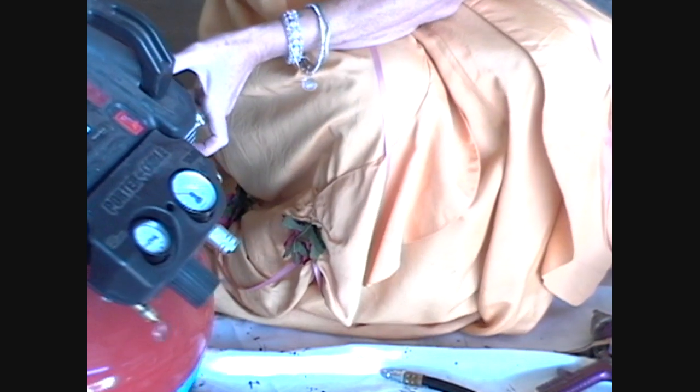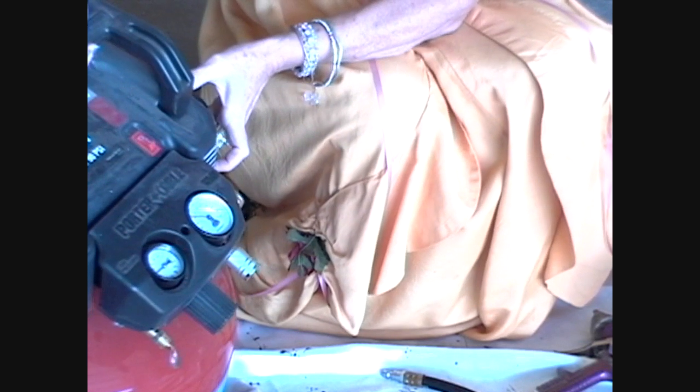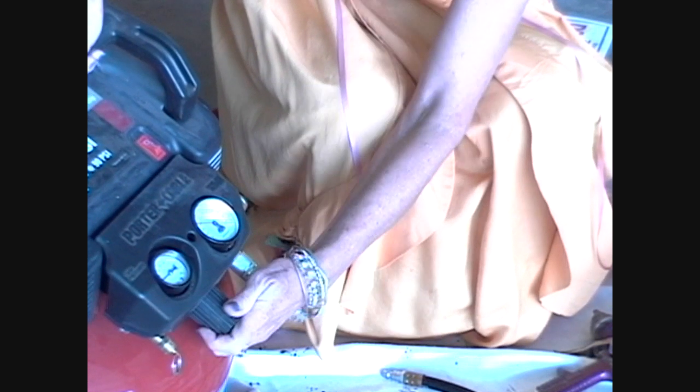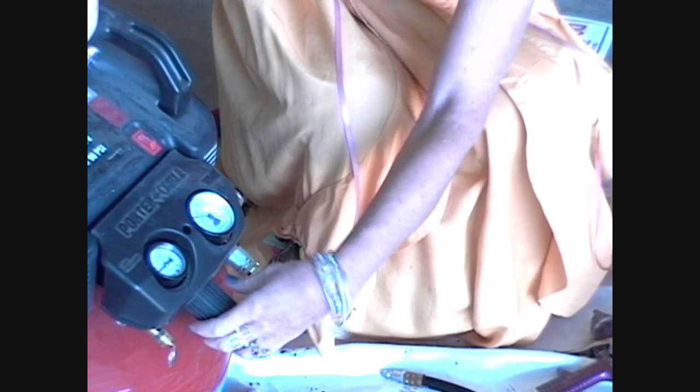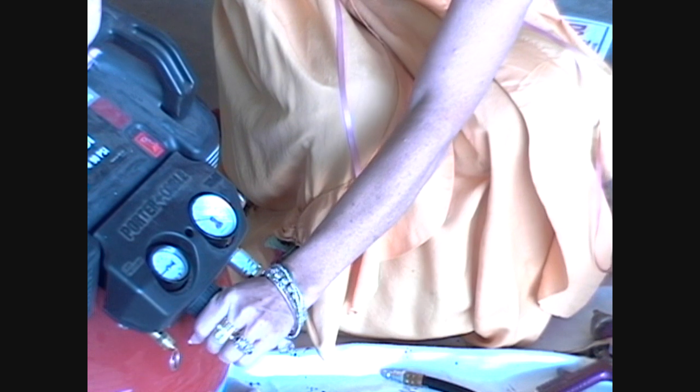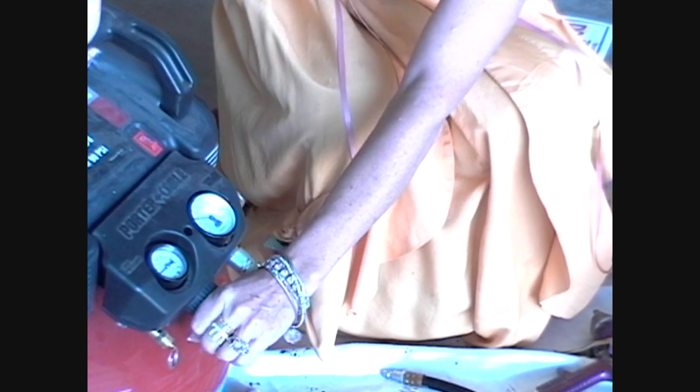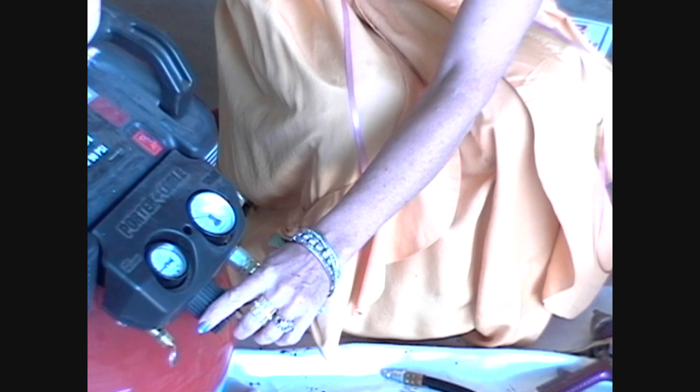Just for demonstration sake, I got it up to just over 60, but that's enough. Then you're going to adjust this pressure regulator here — open it up and it goes down, tighten it and it goes up — and set it to the PSI that is suggested.